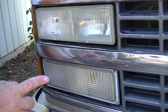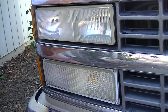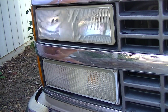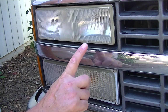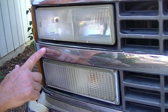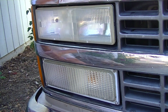So obviously there's a big difference from what they used to be. They're not completely clear, but like I said, you're not going to find lights that were in this bad of condition. Looking at them really close, I have to say they are almost equal. I think the Armor All looks almost a little bit clearer than the other one, but they are both pretty equal. I'd say that both are a good value for the price.